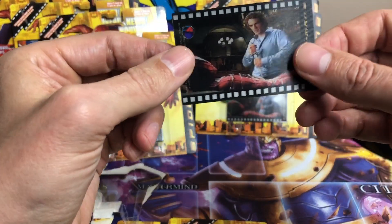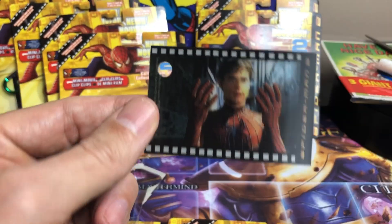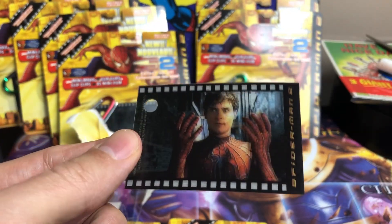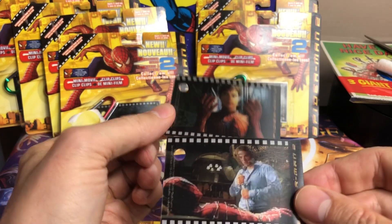Yeah, these are nice. Nice thickness to them too. That's a good one. Good quality on these. The back is just blank — you can customize these, I guess.